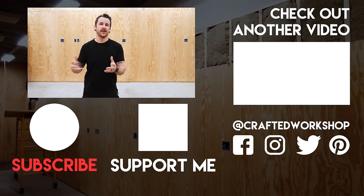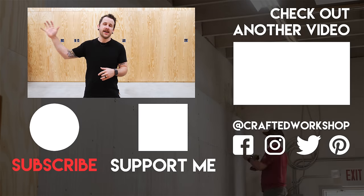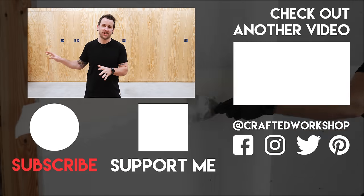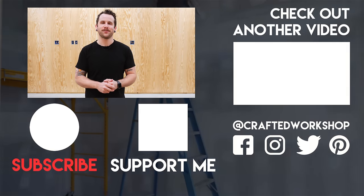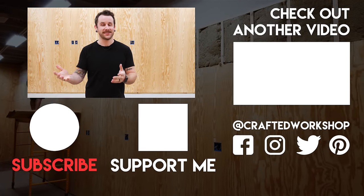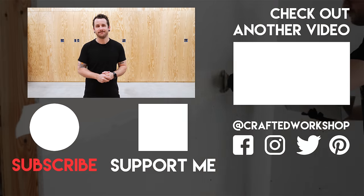Hopefully you guys enjoyed this one. This work has really brought this space into feeling more and more like a shop, and it's getting super close to being able to be moved into. Next week's video is going to cover installing some vinyl plank flooring in the front office and photo wall area, which is really going to make that space look a lot better. If you're not already subscribed, go ahead and subscribe and ring that notification bell so you don't miss that video. Thanks again for watching everybody, and until next time, happy building.